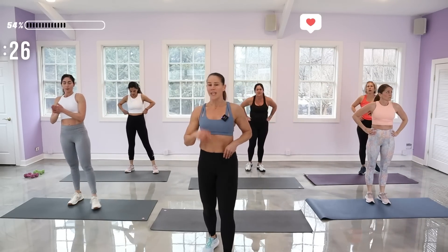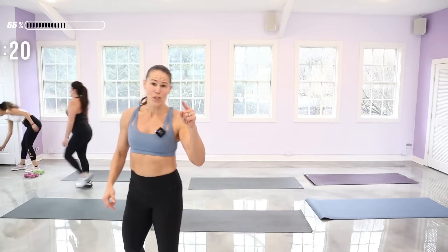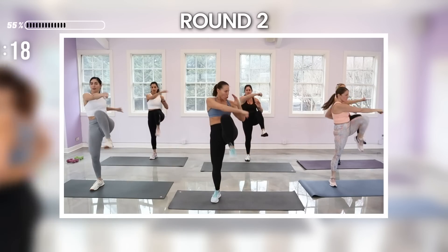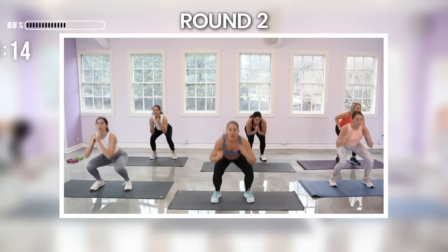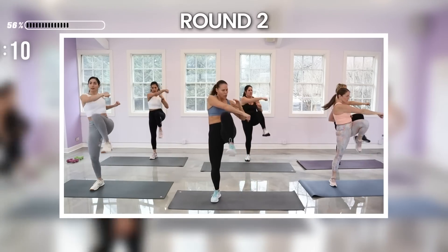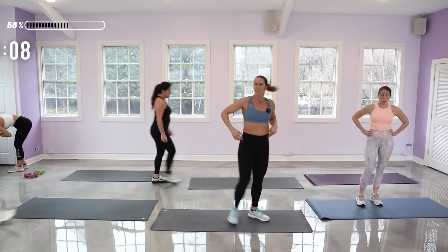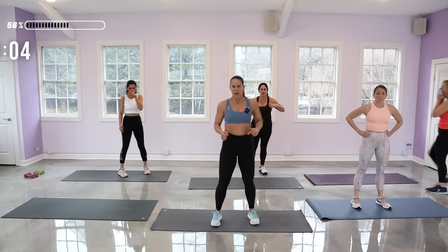Catch your breath — you've got about 30 seconds. Quick sip of water because it's going to go by fast, and then we're back for the squat knee. It's quick — 18 seconds. We're going to squat right knee. Ready to roll — here it is, punch it out, right knee.